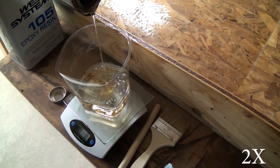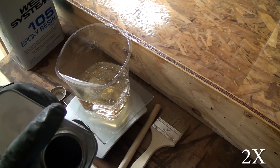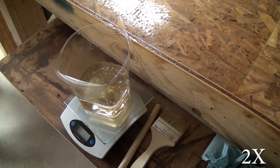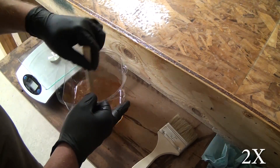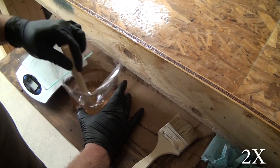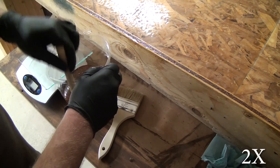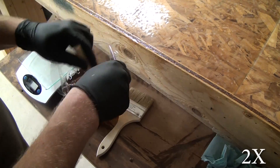This is West System resin and hardener — 105 resin, 205 hardener — very high quality stuff. I found it on a lot of boat builder forums and came across it through the CNC Cookbook blog. The cheapest place I could find it was actually a local store: $100 for the gallon of resin and $50 for the quart of hardener. You could probably get away with a quart of resin, but I was nervous that wouldn't be enough, and buying less doesn't save proportionally. So I played it safe and went with the gallon and the quart. I have quite a bit left over, but supposedly it has a good shelf life.